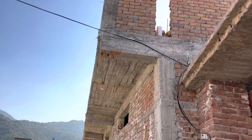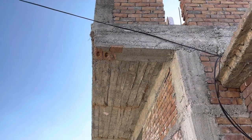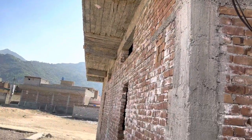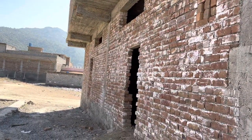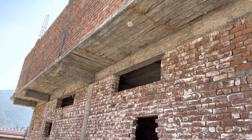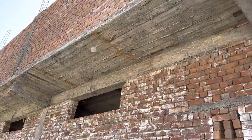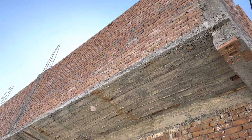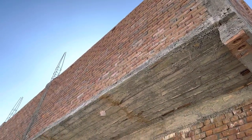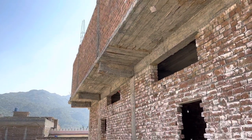Welcome back to Several Engineers YouTube channel. Today in this practical video I will guide you for construction of a cantilever beam for this residential building. As you can see, this cantilever beam length is four feet. On top of this we have a cantilever slab. At the end you can see brick masonry is being done, which is eight feet in height.